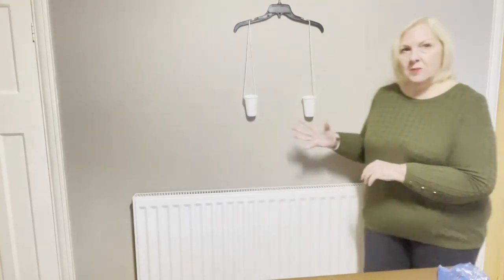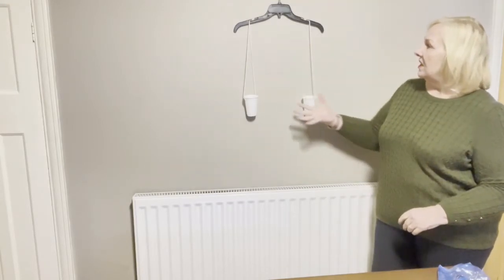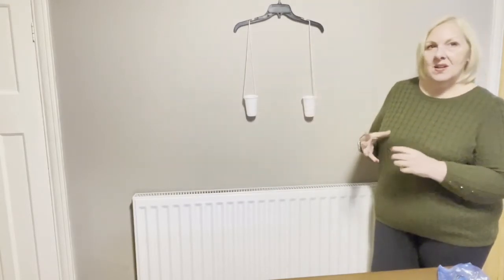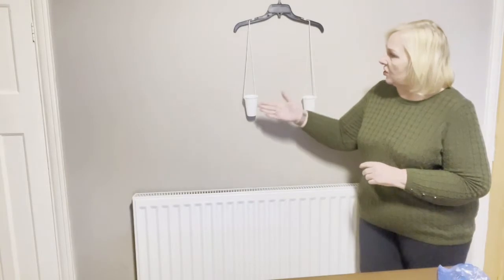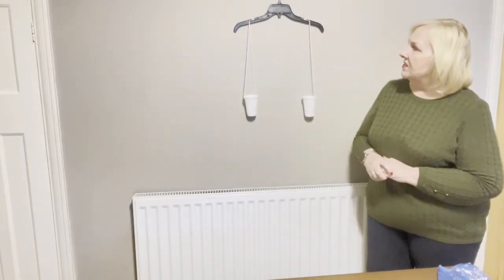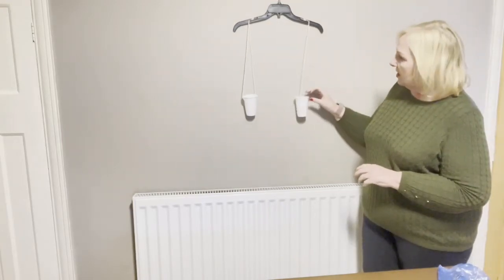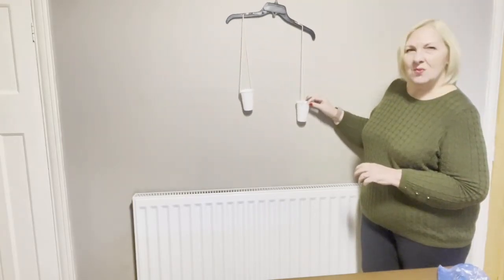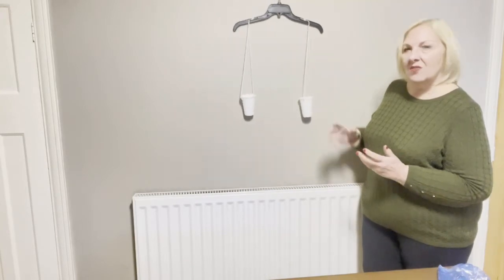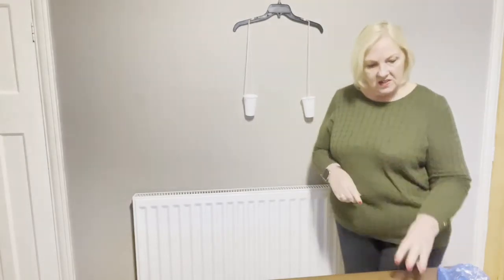I want you to set this up — it's nice and easy. It's just a coat hanger, some cups, and the same length of string. The same type of cup, the same length of string, suspended in the same place. That makes it a fair test. If one string was longer, it wouldn't be a fair test and wouldn't give us a result we could rely on. Everything needs to be the same to be a fair test.